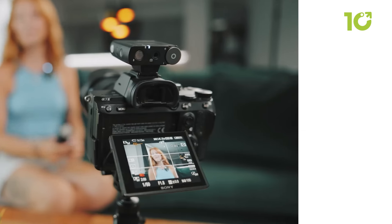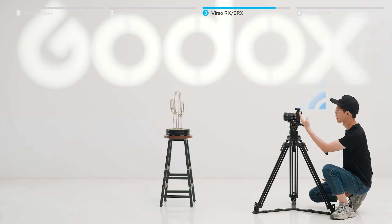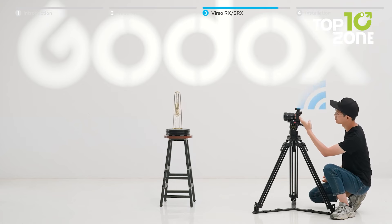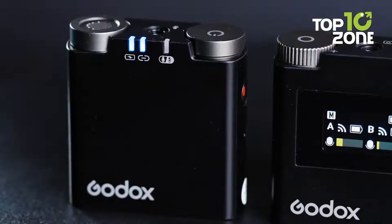The long battery life — up to 13 hours for the transmitter and 17 hours for the receiver — lets you record all day without recharging. The Godox Verso and Verso S is essential for content creators demanding reliable, high-quality audio in their projects.